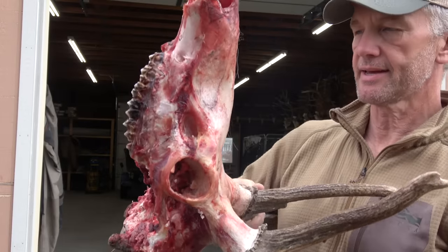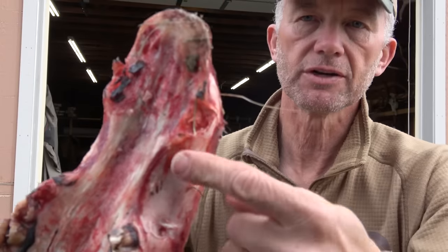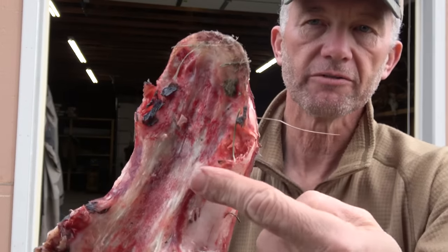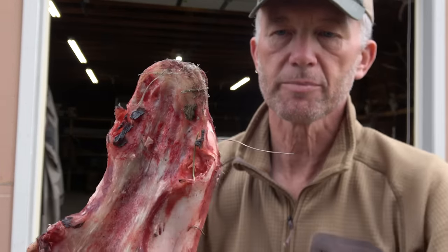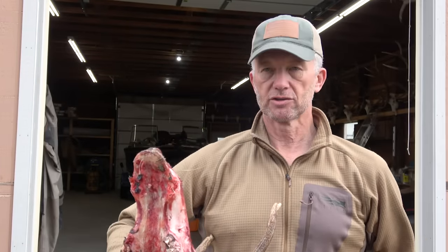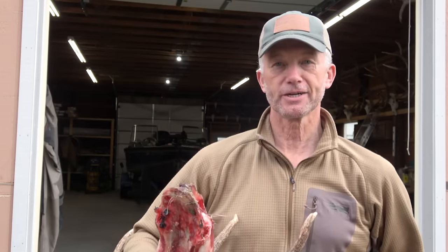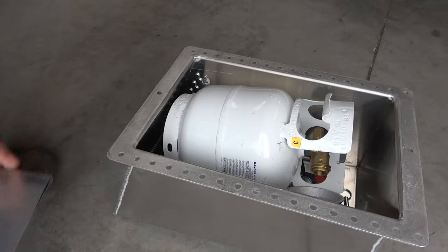One of the things you do before you get started on a euro mount is you want to get the head trimmed up as much as you possibly can. The ivories right there where my finger is — I already popped those out. So he's ready to be dropped in the water. Get a little borax or a little Dawn liquid dish soap, and that'll grab all the oil as it comes off and you're ready to go.